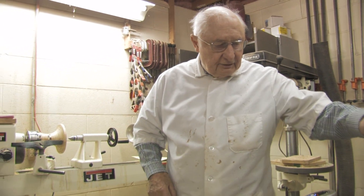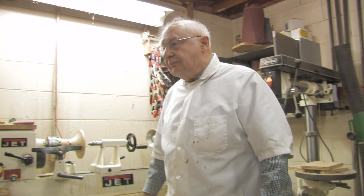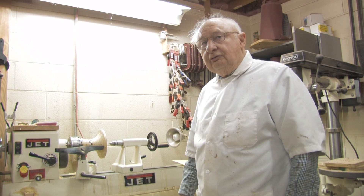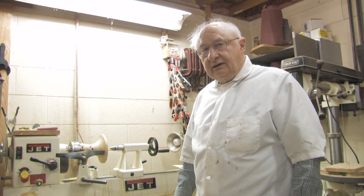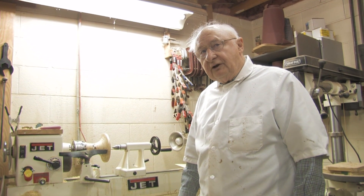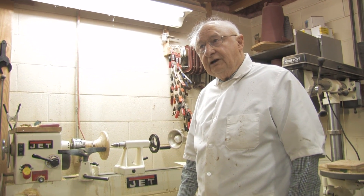Keeping the lathe cleaned up is extremely important. You should clean it up at least once every day, especially polishing the mating surfaces.